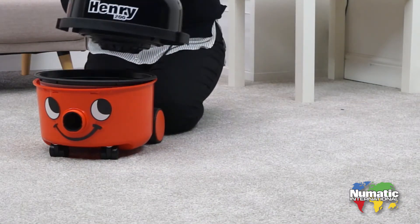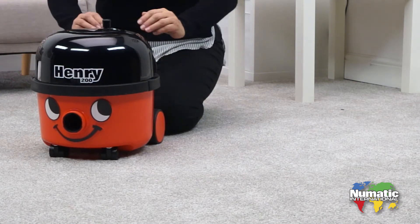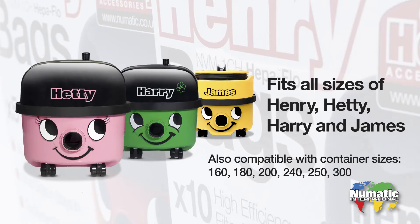Non-genuine bags can damage the machine, so the benefits of using genuine Henry bags ensures optimum cleaning from your Henry and extends his life. Don't forget this bag won't just fit Henry but also Hetty, Harry and James.